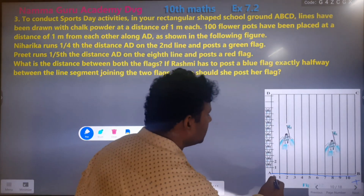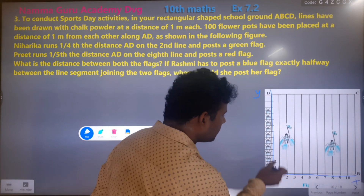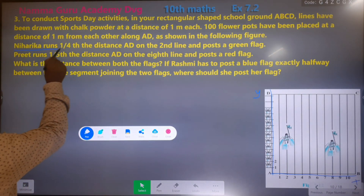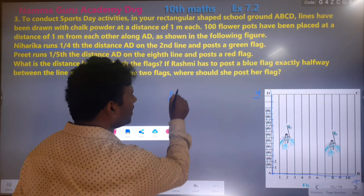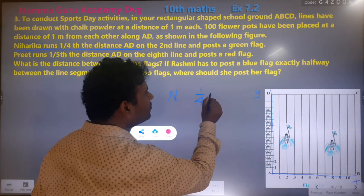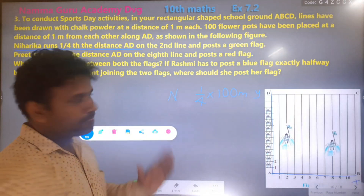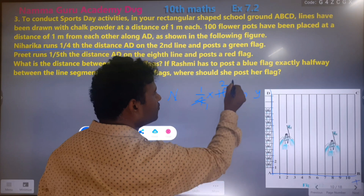It's a big answer. You can use the same dimension — scale. You can use the same measurement. One-fourth of 100, one-fourth of 100 equals 25.